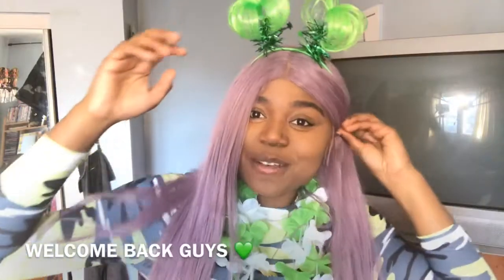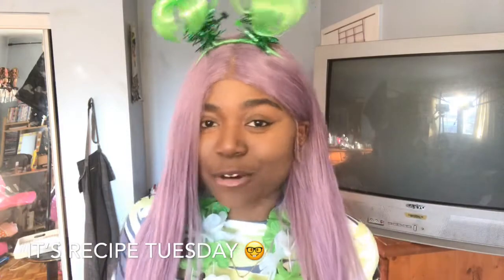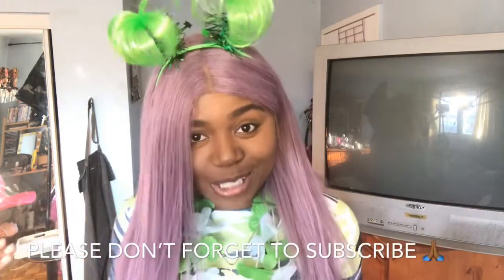Welcome back to my channel! Anyways guys, welcome back to my channel. It is Recipe Tuesday, or welcome to my channel if you're new. It's Recipe Tuesday and hopefully you subscribe because I always post vegan recipes like this every Tuesday — that's why it's called Recipe Tuesday.